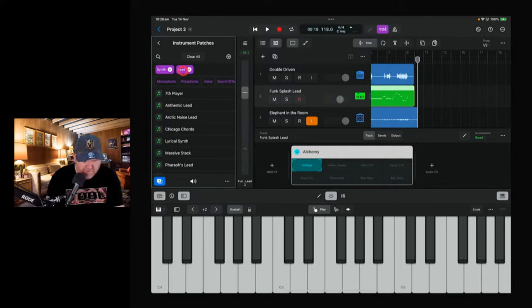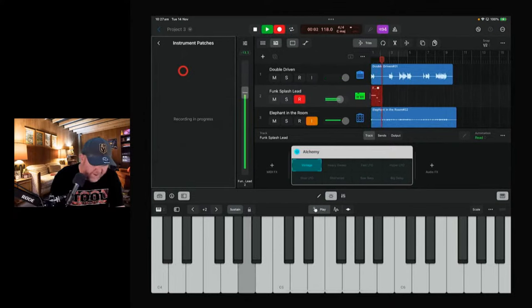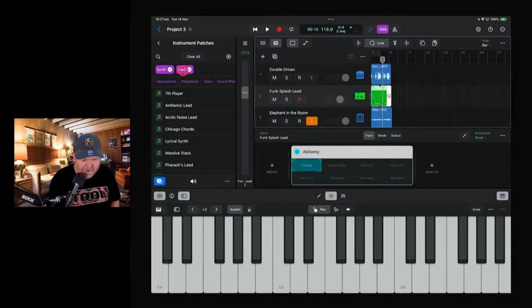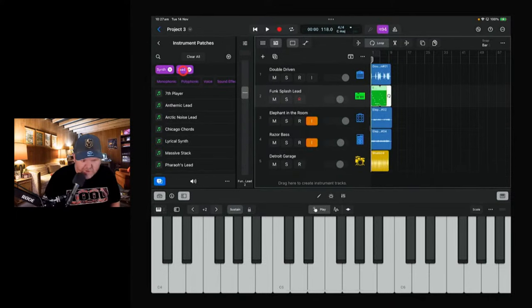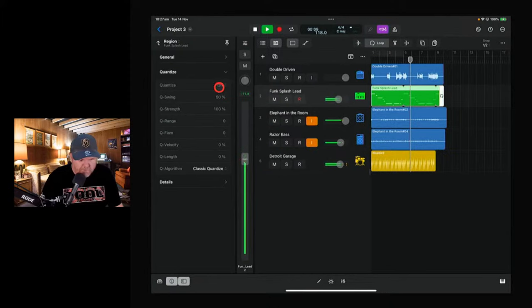We need more of a higher register — something more like that, I reckon. Let's undo that one, go back to the start, count ourselves in properly: one, two, three, four. Didn't play that very well. Let's just repeat that for the second time — loop it out because we're low on time.